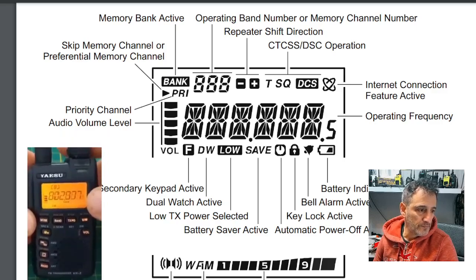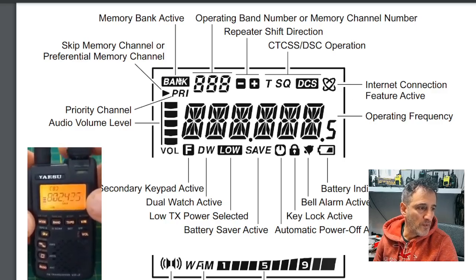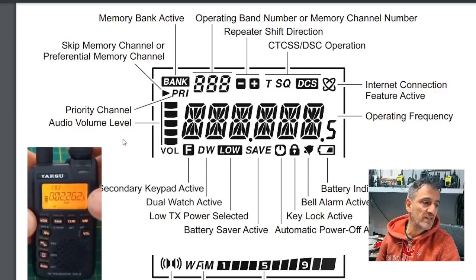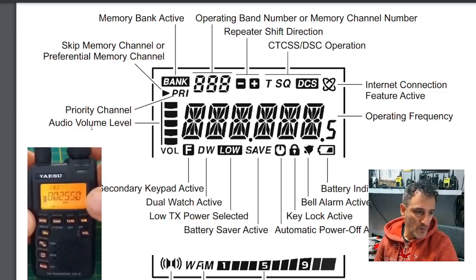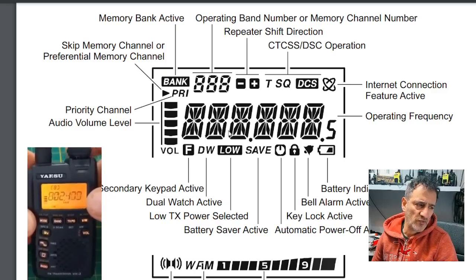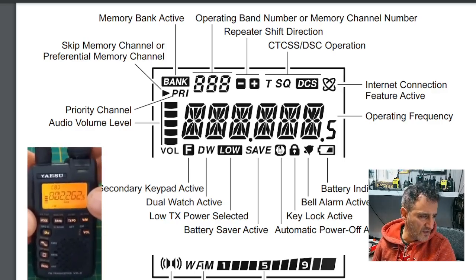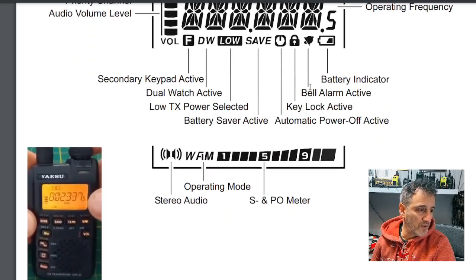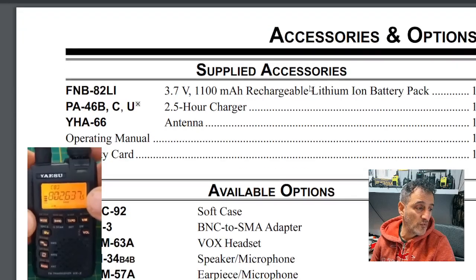There's a nice screenshot of all the different functions on the actual screen. You've got memory bank, operating channel numbers, of course you can save channel memories, shift, minus, plus, squelch, DCS. And there's that internet connection feature active — has anyone ever used it? Please email me. Priority channel, volume, F button, dual watch — even though it's single display it will do dual watch, meaning it will quickly flick to another channel. Lock button, some sort of timer, notifications bell, battery, automatic power off. And it says whether you've got stereo — probably broadcast.